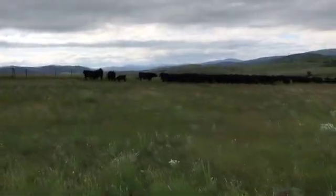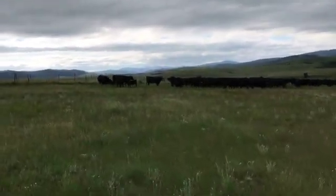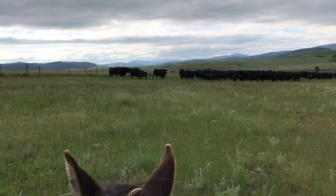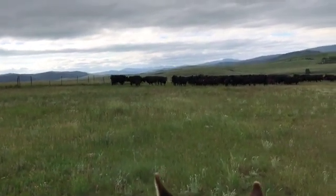The cows hit a fence line — you can hear some of the collars beeping as they approach it, and then they turn around. They figured it out.